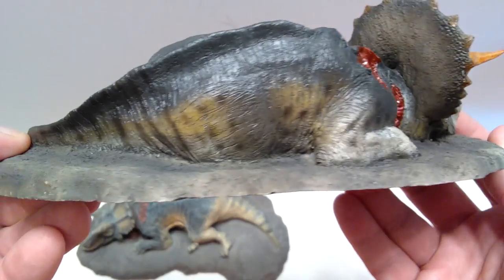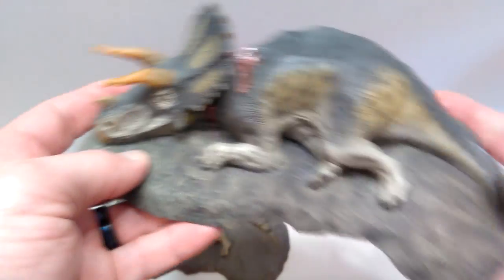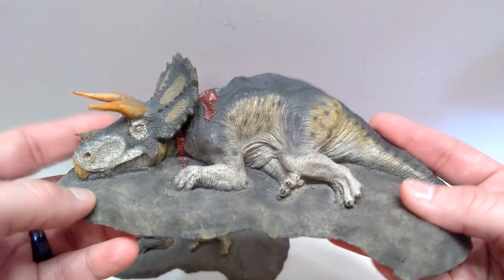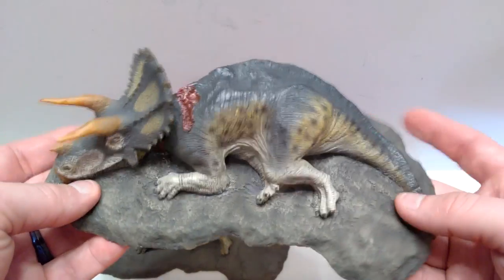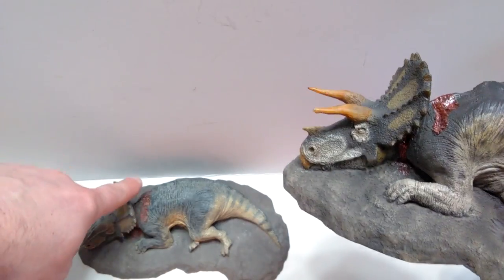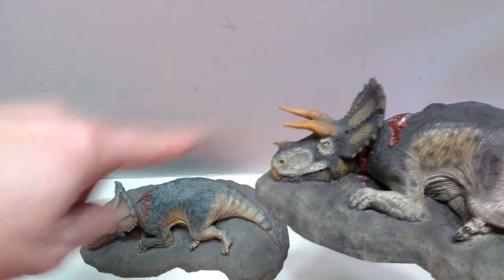I love both this version and the previous version, so both in my opinion are absolutely fantastic choices. If you do purchase this, the newer one that is still in production is really really nice — a beautiful model overall. But if you can actually search out the older version, there is that slight difference with the horns.